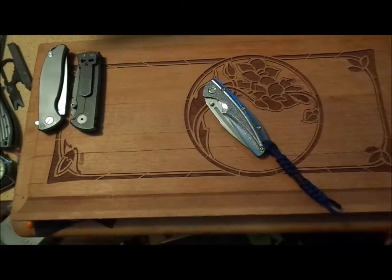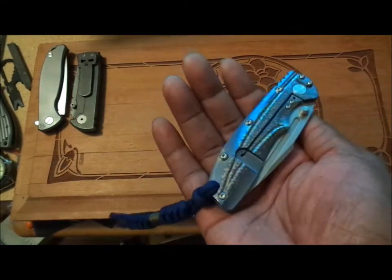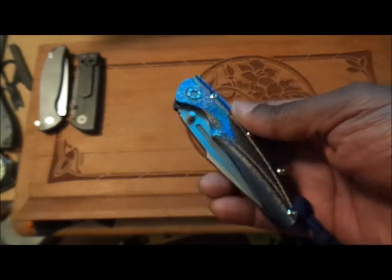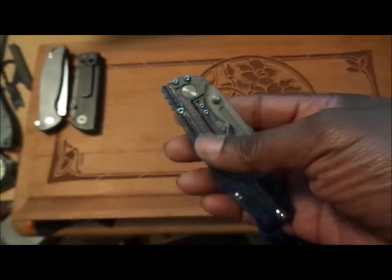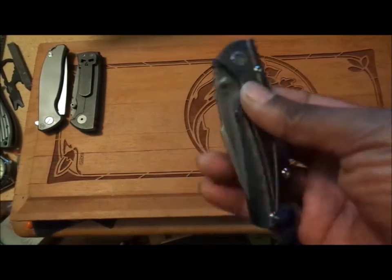Hello everybody, Trauma 5000 here. Got a little video for you — it's on the knife on the table, of course. It is the Kaiser KI-412 A3. It's very evident that Kaiser has not started to name their knives — they just give them a number and letter designation. This is the KI-412 A3. They have another one, probably the B3, and it has a brown or copper tint. This one is predominantly blue. It also had a pocket clip on it, but I took it off — it was up here in my way.